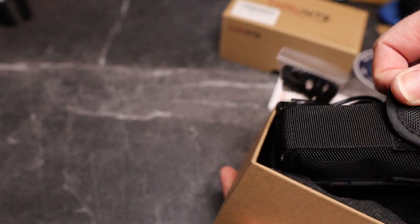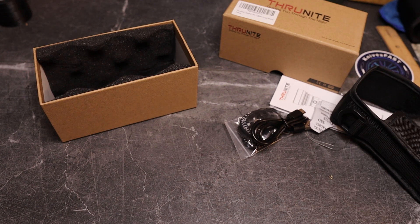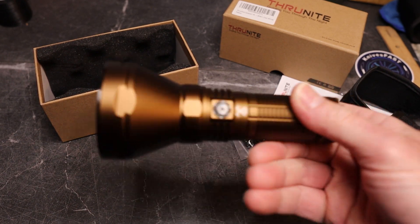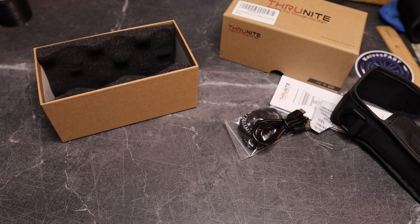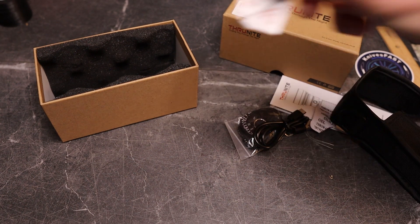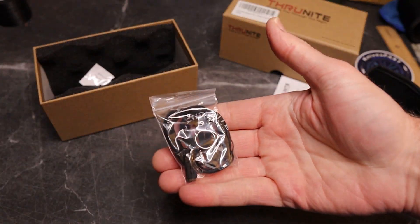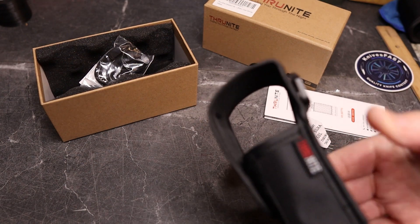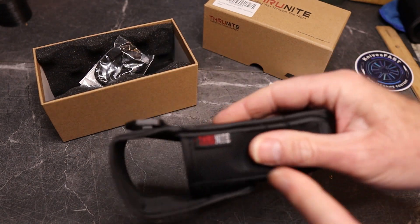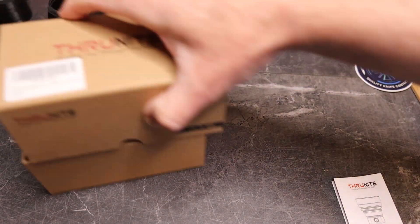This will be the third version of the Catapult I've had — I had the Catapult Mini and then the Catapult Pro, which I'm still working on reviewing. I gave the Catapult Mini away a long time ago. In the box we've got a USB-C charging cable, a lanyard, a really cool belt sheath with Velcro and vinyl featuring the Nitecore logo, and of course paperwork.